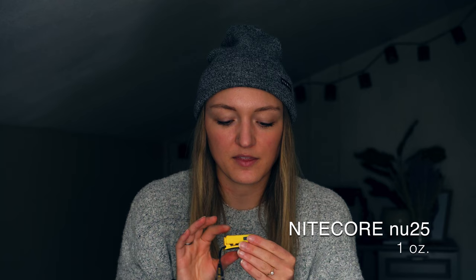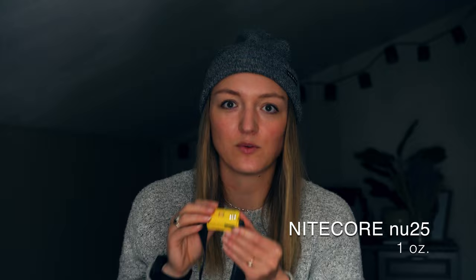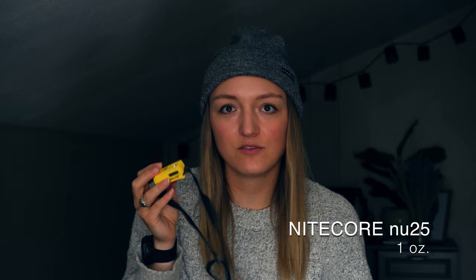For my headlamp I used the Nitecore NU25 — I absolutely love it. Got it on the PCT and brought it to the CDT. It's only one ounce, the white light is super bright with three settings, and it lasts a pretty long time — I can go between towns without charging it even with a couple nights of night hiking. It also has a red light with two brightness settings.